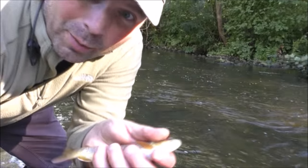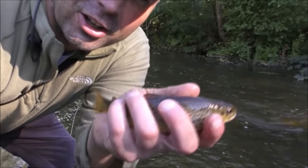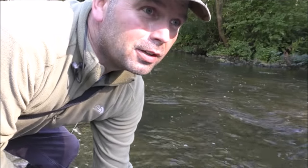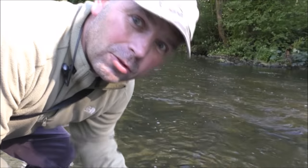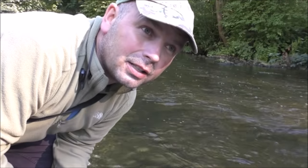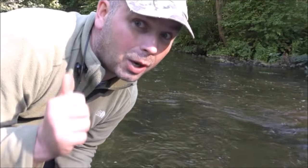Well that one didn't drop off. Look at the colour on that. I just dropped it. At least I got it to hand. Third time lucky. So that's three fish I've had on just in this little runner. I'm going to go down a little bit further because it's a bit calmer down there and there's definitely bigger fish down there.